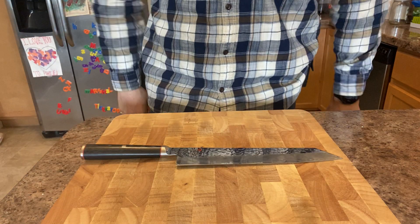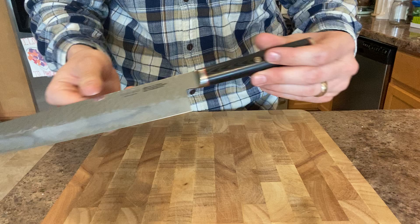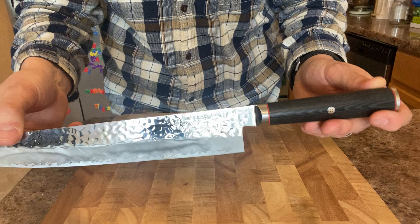This is Justin back with An Engineer's Perspective, doing a mini review of the Miyabi Mizu 240 millimeter Kiritsuke. It's exclusively available from Cutlery & More, and they list it as a nine and a half inch, but it's 240 millimeters.